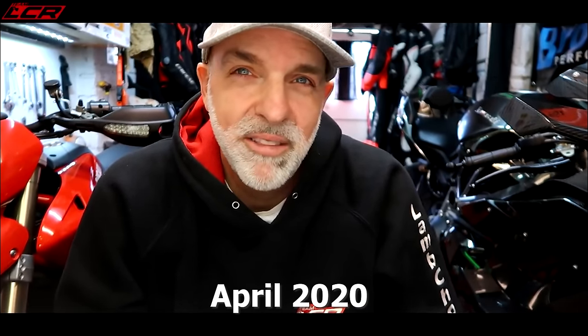A little while ago, what seems like an age ago, I spoke about doing the Hypermotard rebuild — a freshen up, a revamp, a clean up, a restoration, whatever you want to call it. So this is the start of my Hypermotard rebuild, restoration, make it better series.